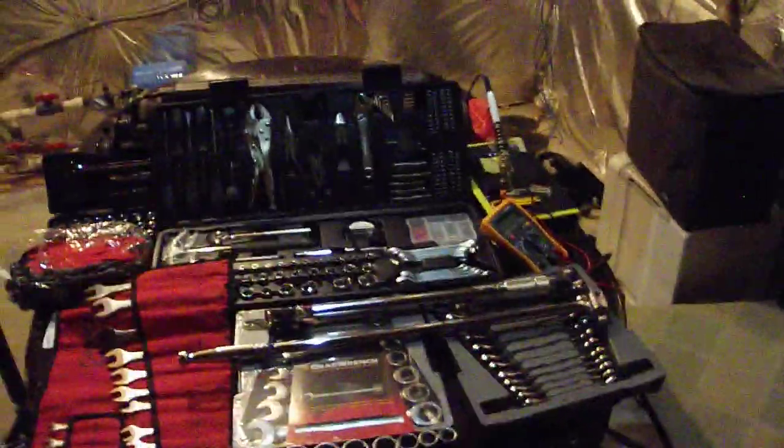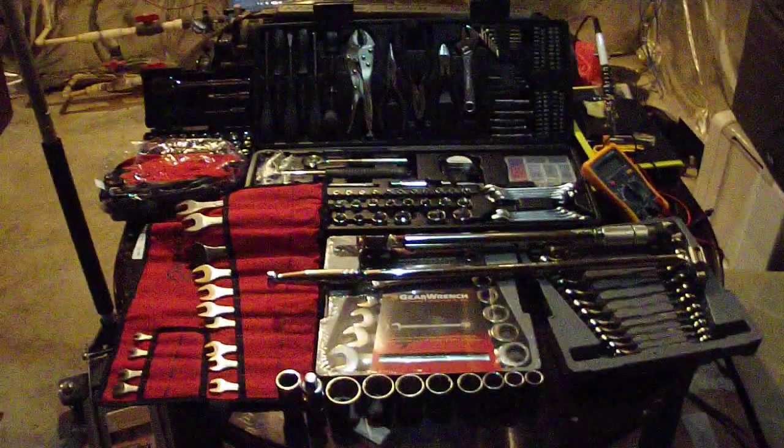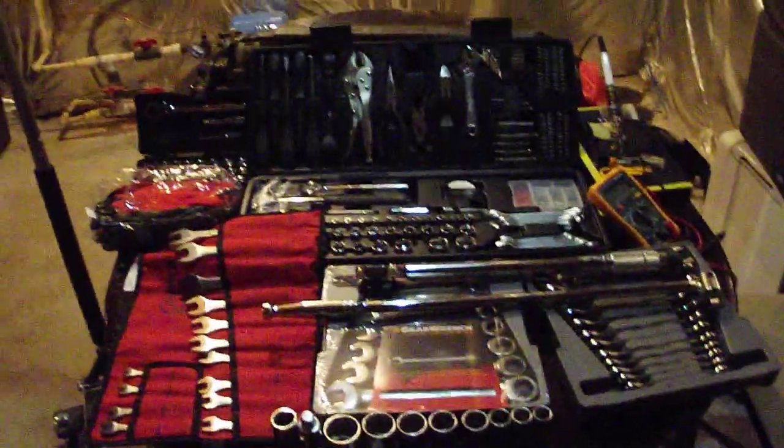What's up, people? I'm back. This is just going to be a video explaining basically what you need to work on a car and everything you just want to have handy around, because you never know when you're going to need it. So I'm just going to go over everything and I'll just start here with just a few simple things.